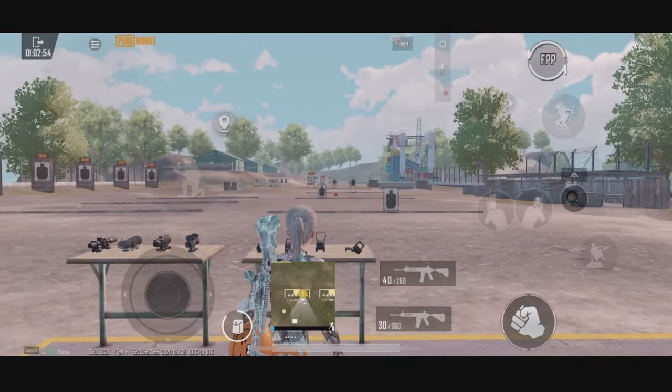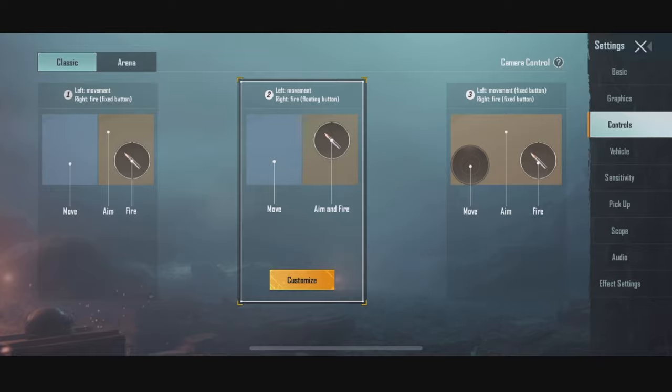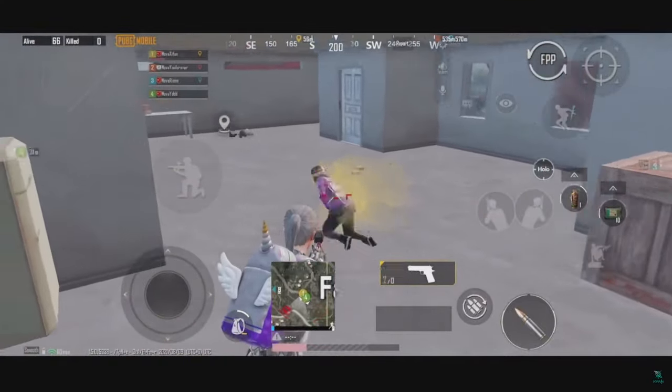The very first thing I want to talk about is that different control loadouts have different settings for the joystick you're using. I often see viewers asking pros what size their joystick is, but they don't even use the same control loadout.